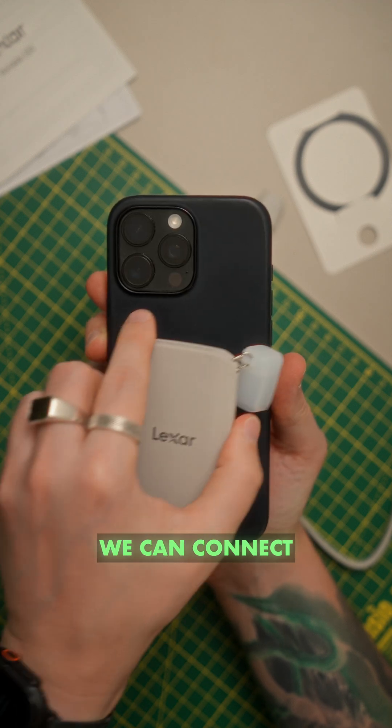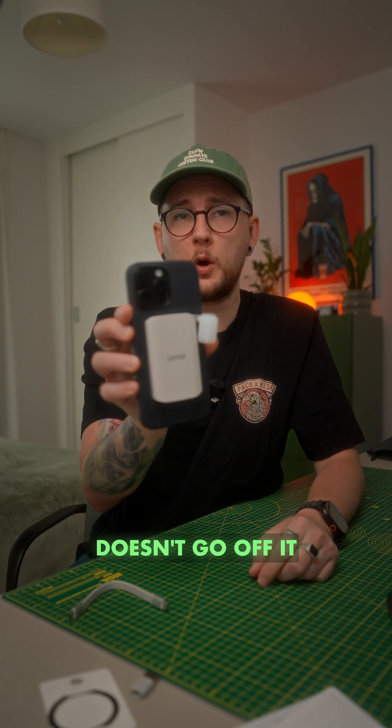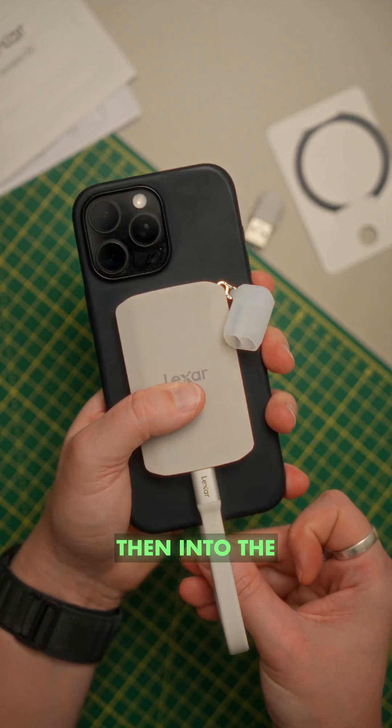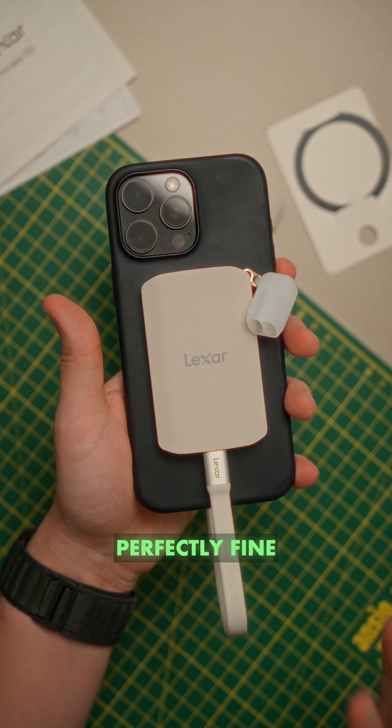So we have our iPhone. We can connect the drive to the back and it just magnetizes and stays on. Then we plug the cable into the drive and into the phone itself, and it will all work perfectly fine.